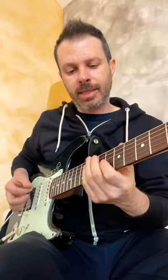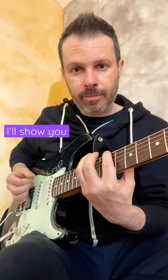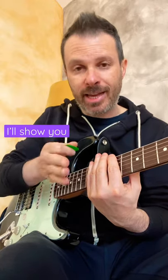New lick, let's learn it. This is in D major and we have a basic cell that repeats on every string. It's 10 notes, so every time it repeats it changes the beat where it lands on the beat.